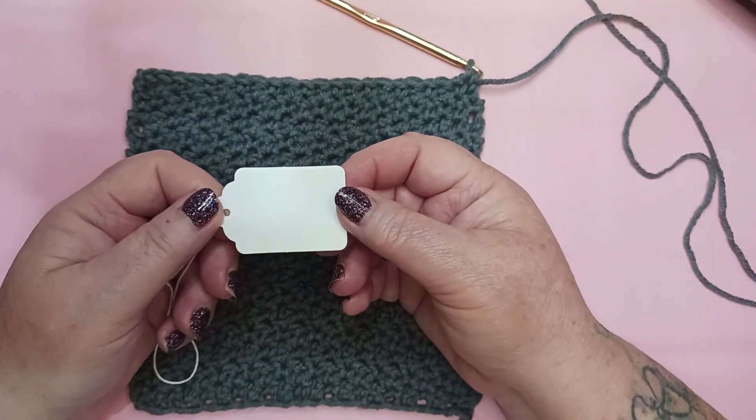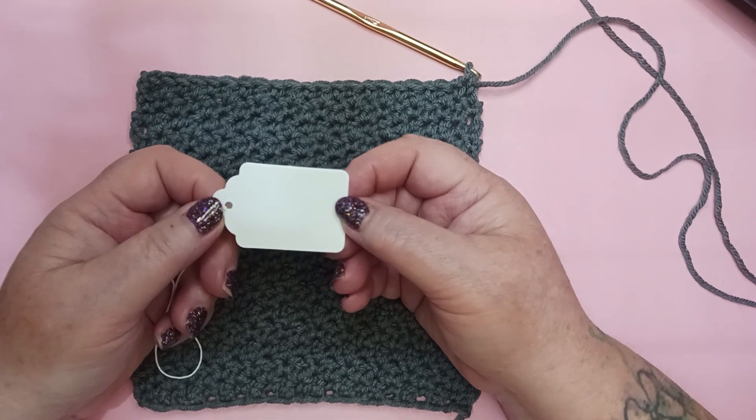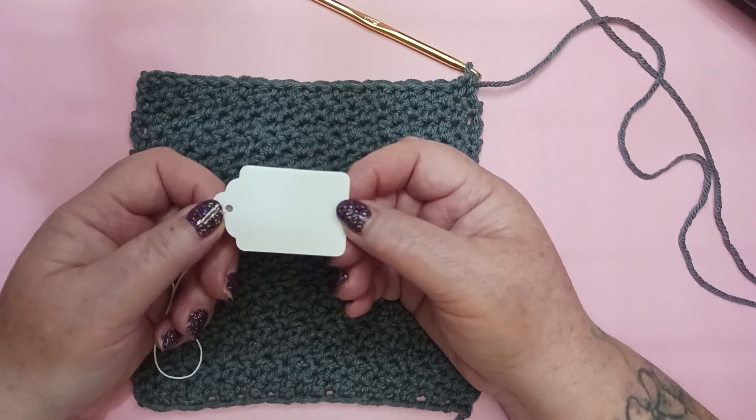Then we'll finish off and I'll do round 2 of our edging with color A. Once you've completed your edging, there's only one thing left to do — that's get a tag. Go ahead and mark this one as Week 52, the Up and Down Stitch, and set it aside with your other blocks until we're ready to put our afghan together.